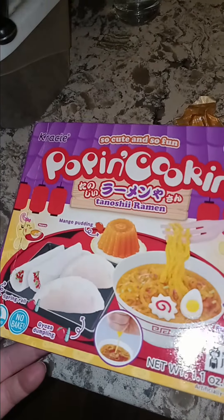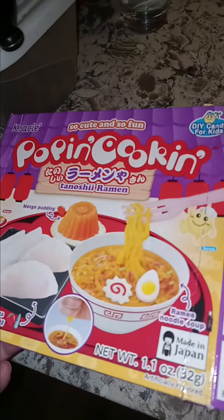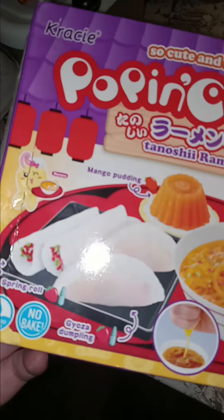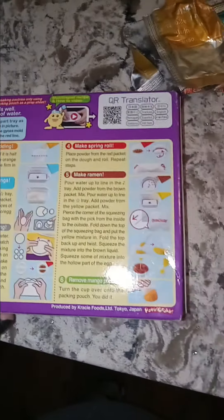This is about Tanashi Ramen and it's Poppin Cooking. Pretty much what this is, it's about how to make all the toppings and the spring rolls for ramen. The directions are on the back.